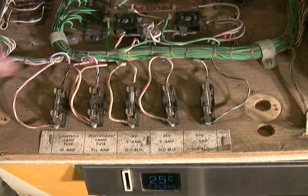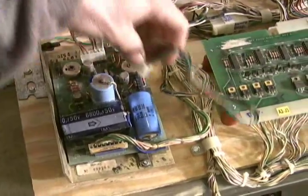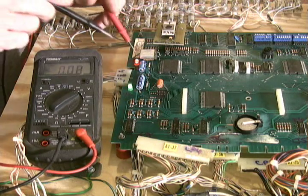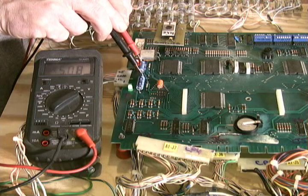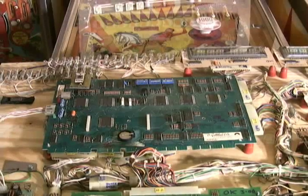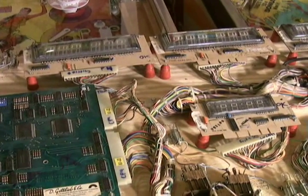Before proceeding with further testing, I remove the solenoid fuse from the bottom panel, just so that no coils can lock on or cause damage due to having 25 volts running through the game. Now I can put all the power supply connectors on, since we know the power supply is good, and move on to the CPU board. With the main power connector supplying plus 5 and minus 12 ground connected, and all other connectors removed, I check to see if the board is loading the 5 volts correctly. The board shows 5.08 volts — it's not dragging the power supply down — and minus 12.08 volts. Both voltages are good with the CPU board connected.